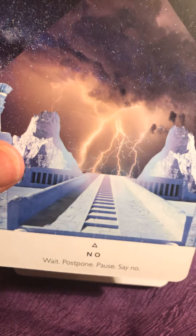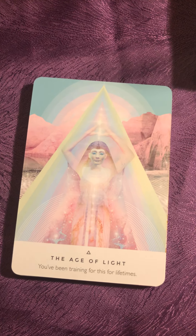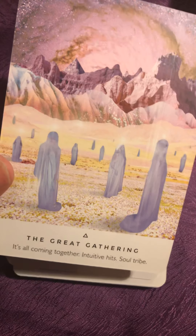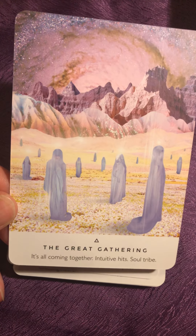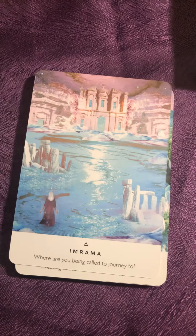This is beautiful. Some of the card energy is so nice to feel because they talk, even if I don't see. I can feel the energy from some of the cards.